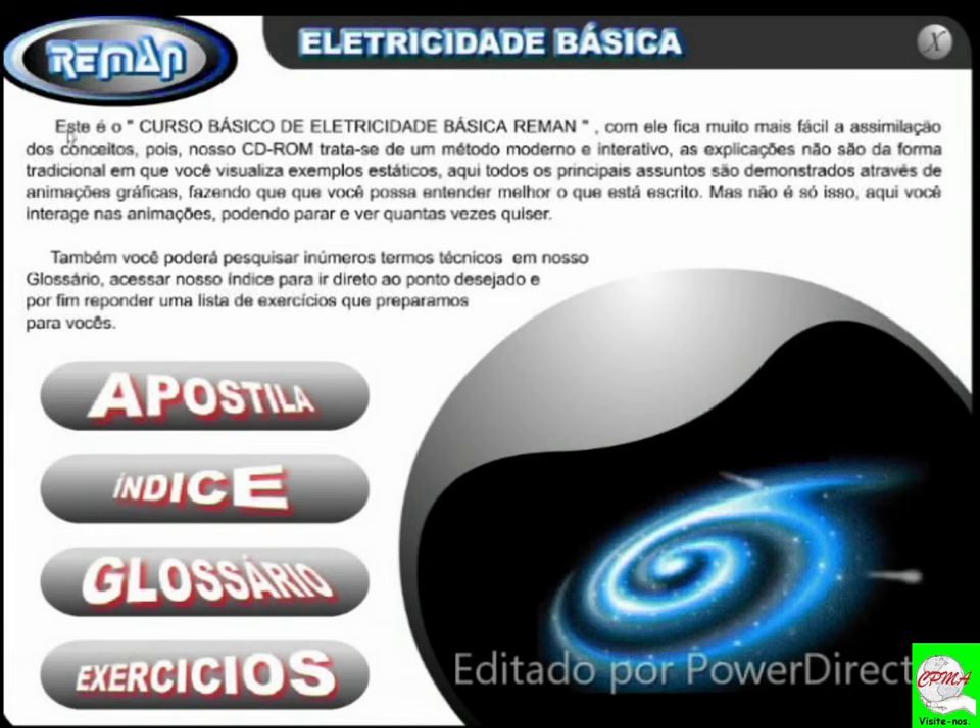Este é o curso básico de eletricidade básica. Eu auxiliei a fazer essa produção, eu e mais cinco colegas, cada um na sua devida área. Com ele fica muito mais fácil a assimilação dos conceitos, pois trata-se de um método moderno e interativo. As explicações não são da forma tradicional — apostilas paradas, vídeos parados. Aqui você tem interação: todos os principais assuntos são demonstrados através de animações gráficas. Você interage com as animações, podendo parar e ver quantas vezes quiser, apenas com um clique. Também poderá pesquisar termos no glossário, acessar o índice e responder exercícios preparados especialmente para vocês.